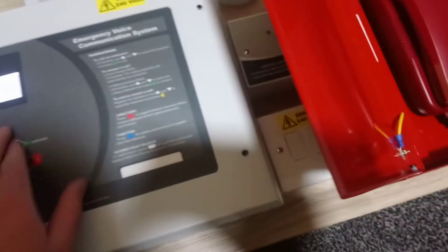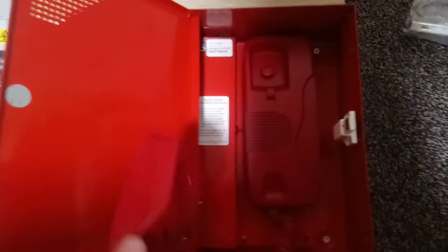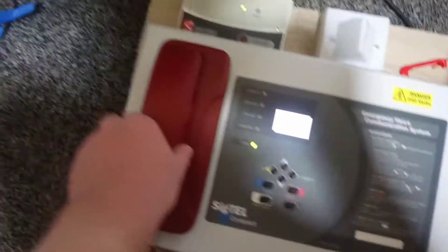If I lift this up I can make a call as the screen lights up. I'll select the right one and it answers. You put it back on the handset and it ends the call.